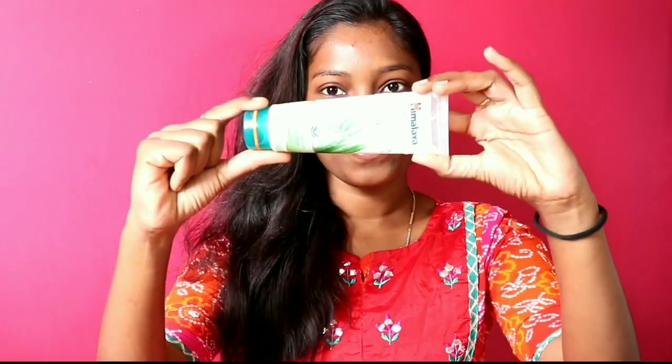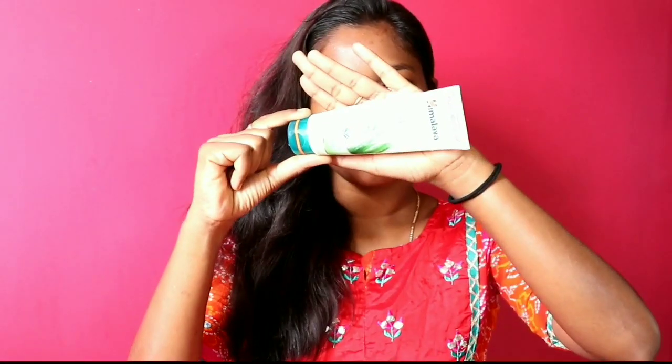Okay friends, first let's wash our face with Himalaya products. We are going to wash our face for the CTM routine — Cleansing, Toning, Moisturizing. We will do this face routine regularly in the morning and at night.